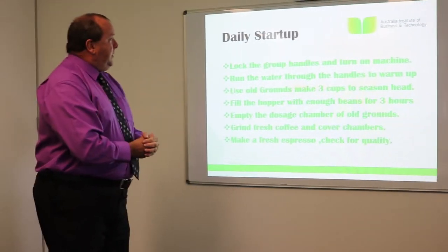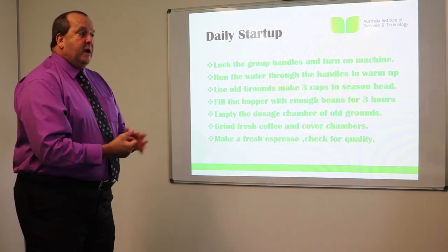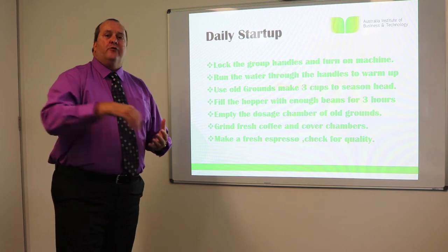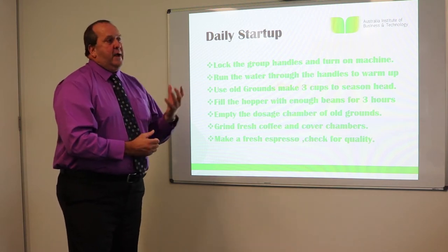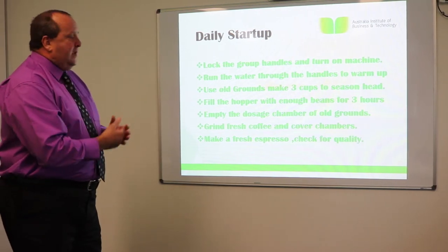We're running hot water through the handles to warm them up to make sure those group handles are warm. If we're using cold equipment, it'll drop the temperature of the coffee. So we have to ensure that the equipment is hot.